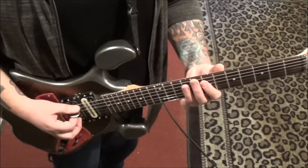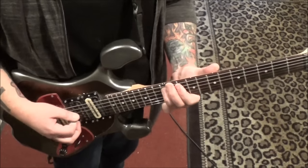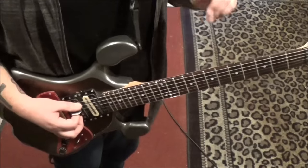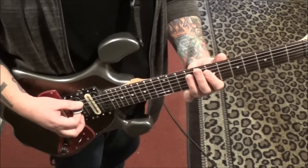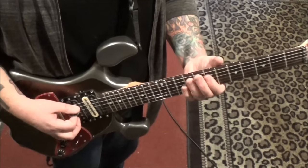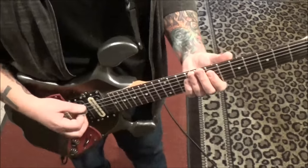Then go 7, 9, 10, 12. So if you play all that together — that's the first half. The second half starts the same way up to there, then go 7, 9, 12. So you're just taking one note out — the 10 — for the second half.